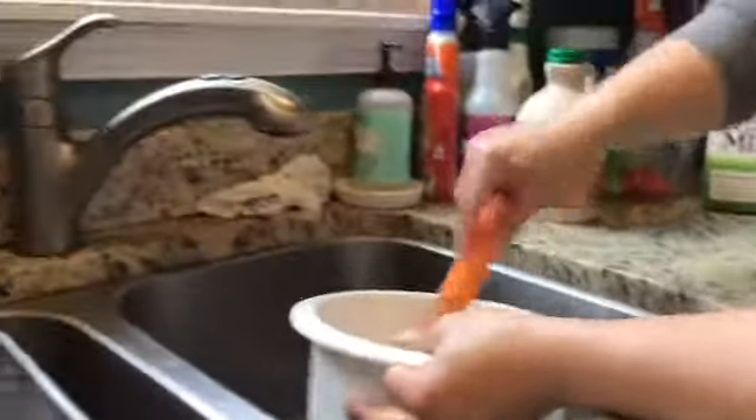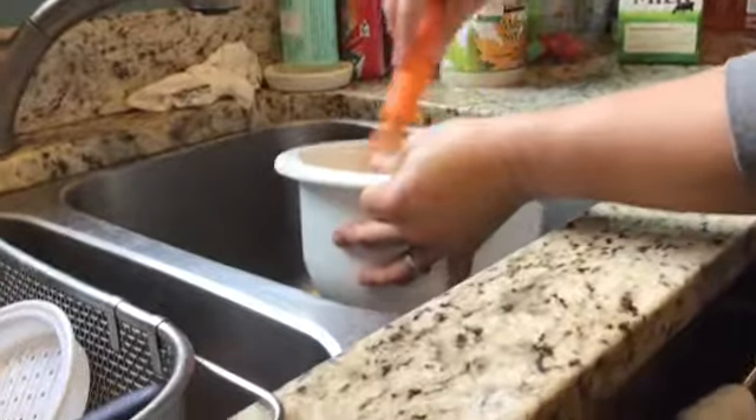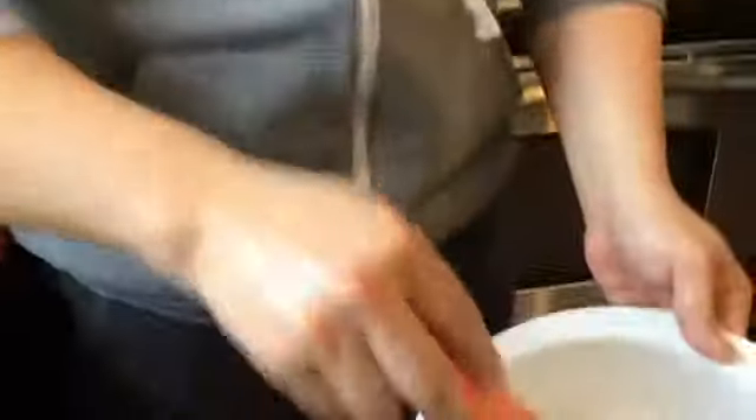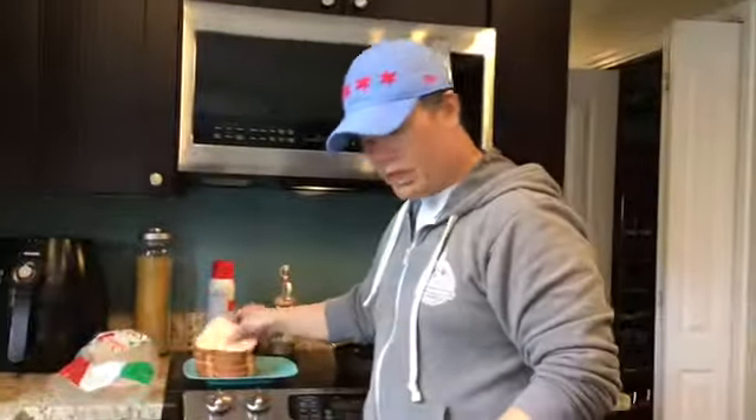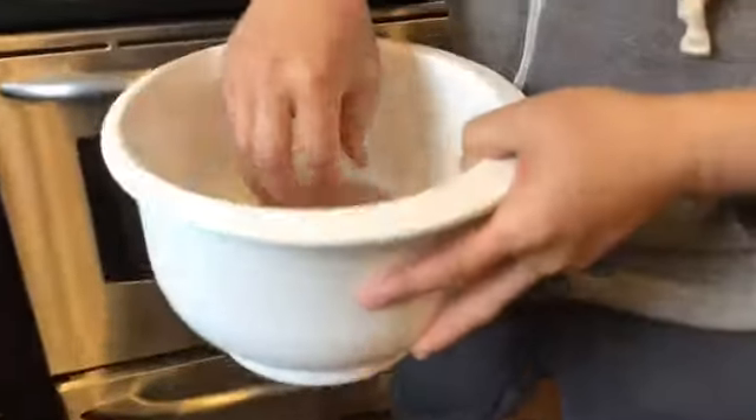Now I'm going to whisk all that together so I have a mixture that looks something like this. Now that I have my mixture, it's time to soak the bread in there. Make sure to get both sides so that way it soaks up all that flavor.